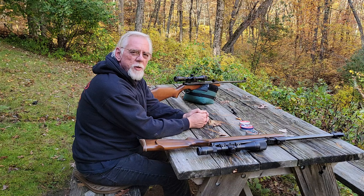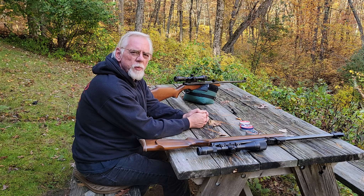Hi, and thanks for stopping by the Pellets and Pistons Airgun Channel. Today is a beautiful day here in October in New England. The leaves have changed to beautiful golds and reds and greens. It's quite a sight this time of year — about 70 degrees. So I thought I'd come out and do a little shooting and bring you folks along.